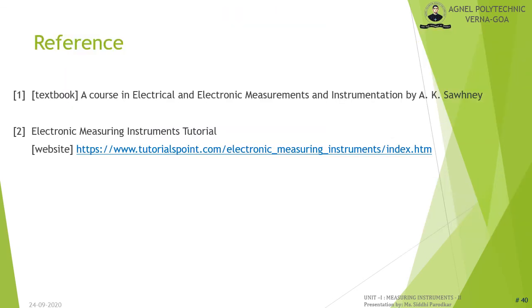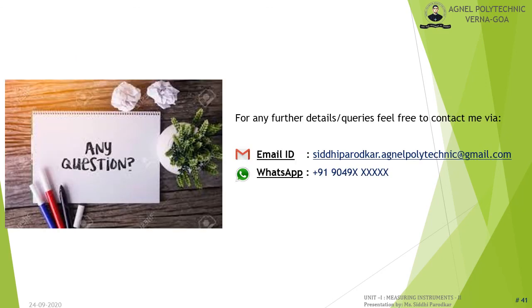This presentation is based on the textbook 'A Course in Electrical and Electronic Instruments and Instrumentation' by A.K. Sawhney and a tutorial on electronic measuring instruments from www.tutorialspoint.com. For further details or queries, contact via email or WhatsApp. Thank you.